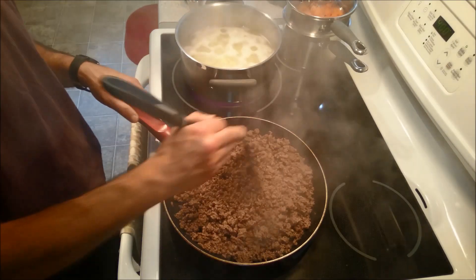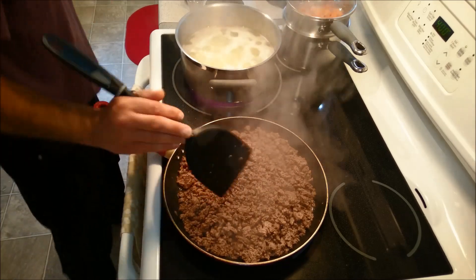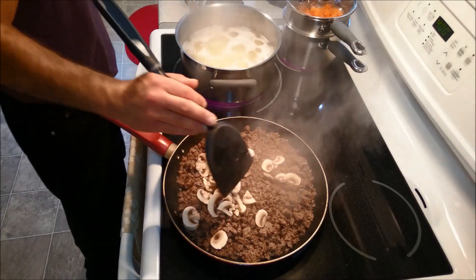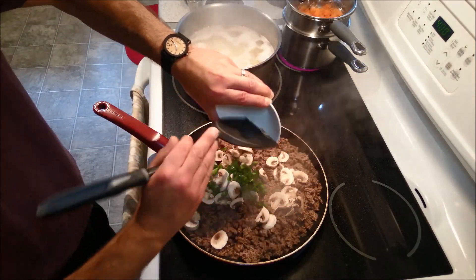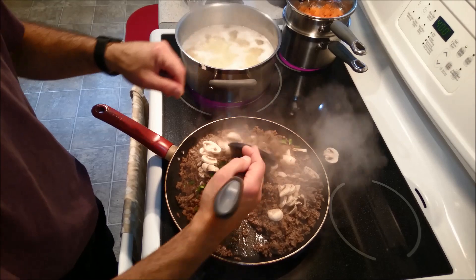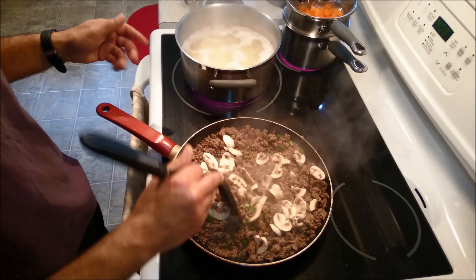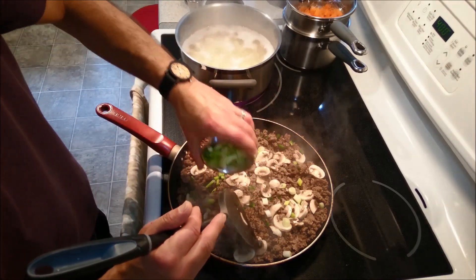The burger is coming along absolutely beautifully, so I think I can start incorporating some of my other ingredients. I'm going to add some mushrooms and I'm going to add some jalapeño peppers. Now, I know this isn't your traditional shepherd's pie — I didn't say anything about it being a traditional shepherd's pie. I'm not a traditional guy, so I like to make things a little bit different. I am now going to add some onions — green onions.